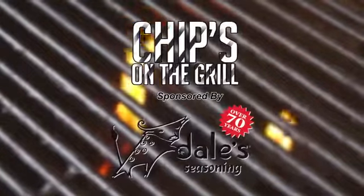Sponsored by Food City and Dale's Seasoning. Today on Chips on the Grill, we're doing a great recipe for homemade table-side guacamole.